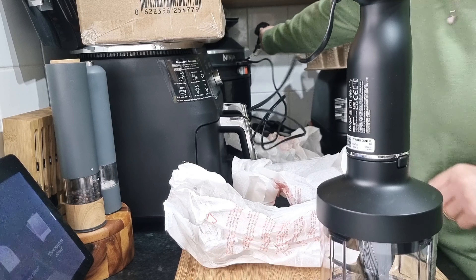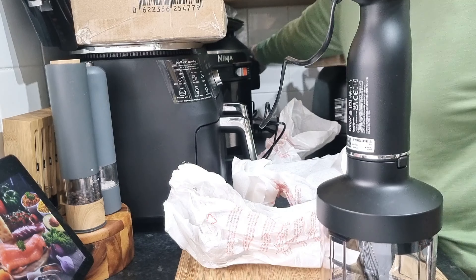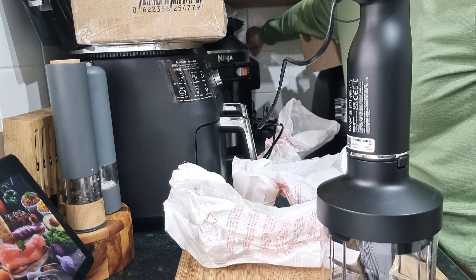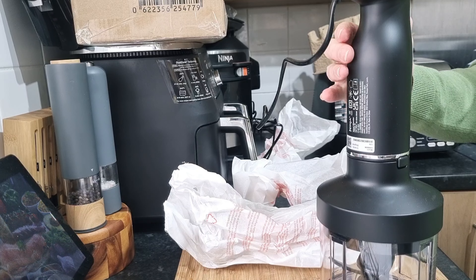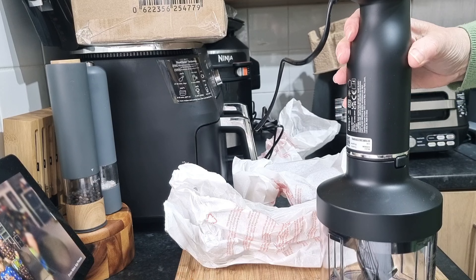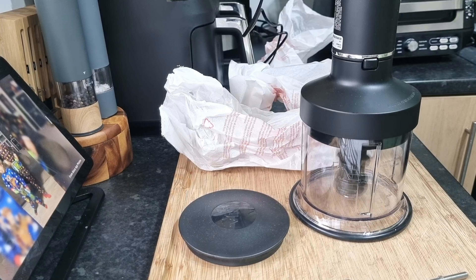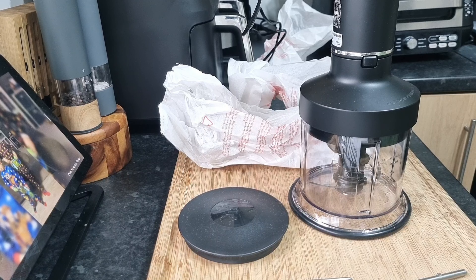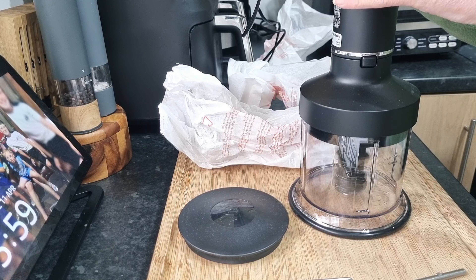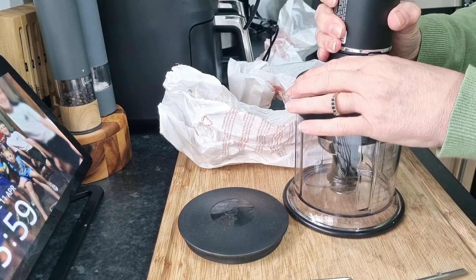I'm going to plug it in and see how noisy it is. Right, switch on. That's ordinary speed — turbo speed. Wow. So that's how that attaches.